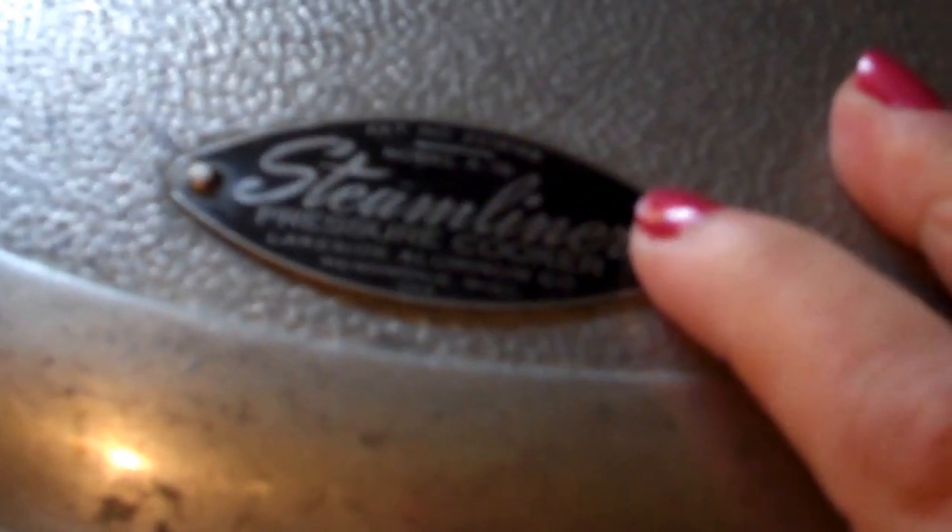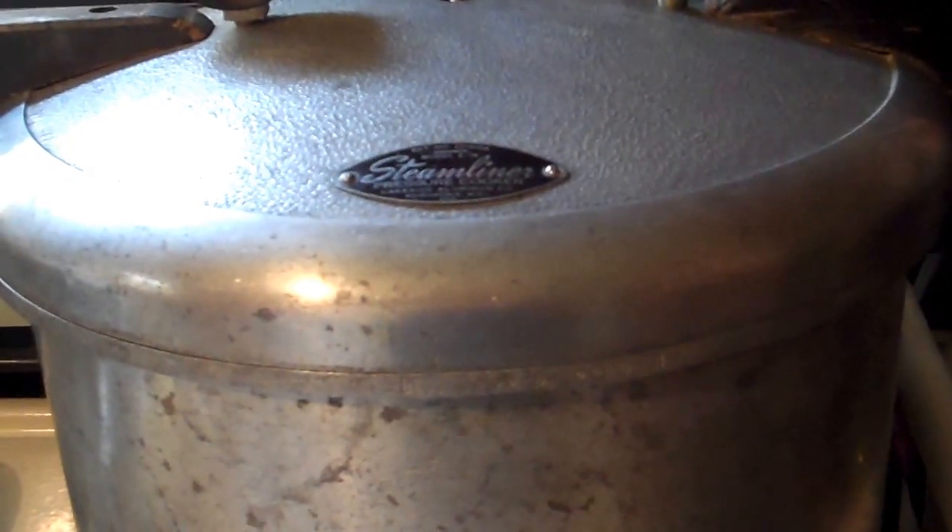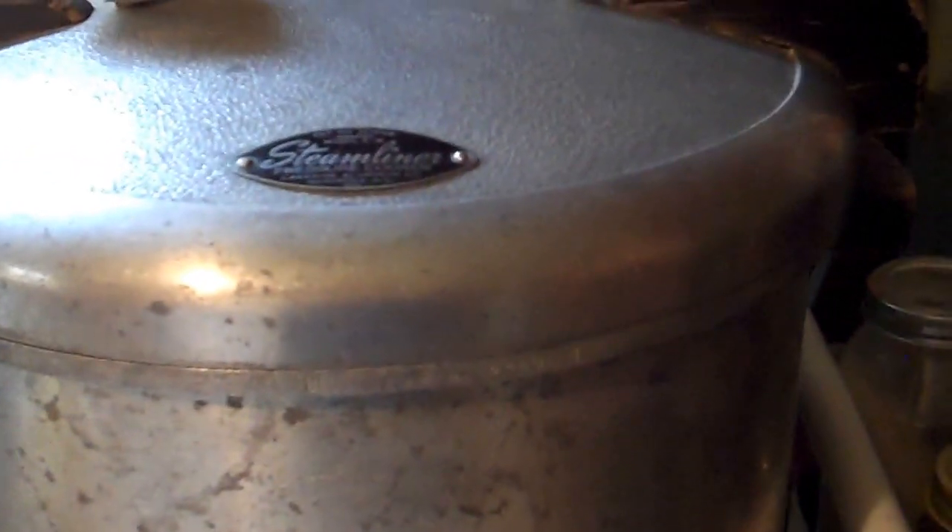They don't even make these anymore. I've had to find a place online to order a gasket, and it's going to cost me about $13 for the gasket for the inside. I'm going to see if I can find the pressure gauge and gasket at my local hardware store and see if one of the weights will work. But this still has the original wooden handles, and it's even got the rack inside. It's a little on the rusty side, but I can take some steel wool and clean that up or just buy a new one. That was an awesome find for $5 — I could not believe it, so I snatched that bad boy up.